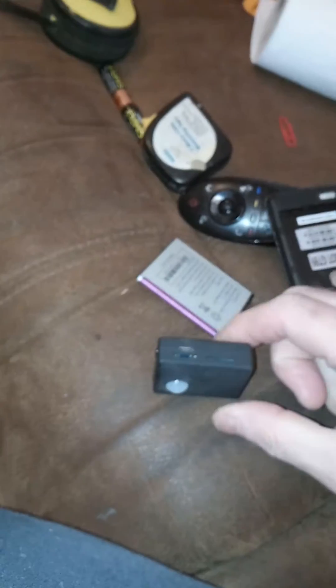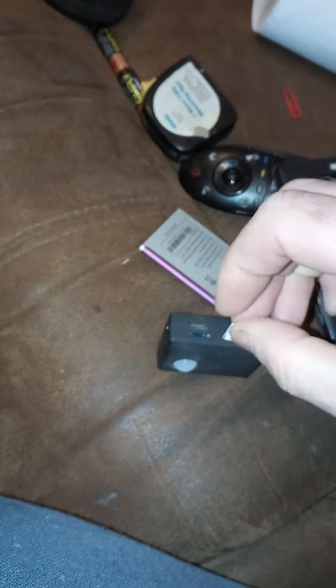I'm putting the SIM card into the device, making sure I'm putting it in the right way. I'm struggling to get the SIM card to go in as I don't have fingernails to push it down. SIM card is in now. I'm going to power the device up — the red light's on.